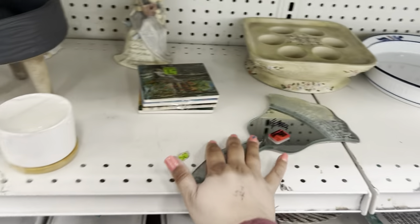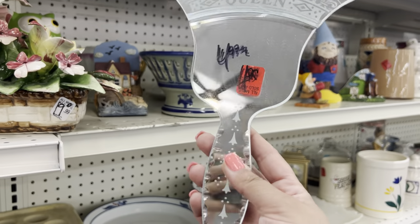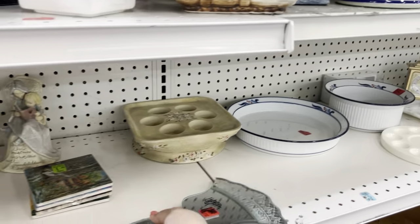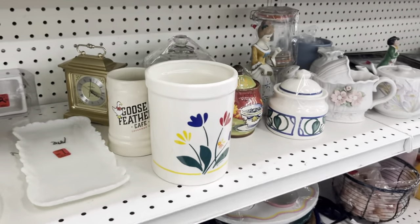Look at this mirror — it says queen. Hey guys, I am one. Just kidding. Well, yeah — I'm a boss. It says it on my keychain. I call myself a boss.